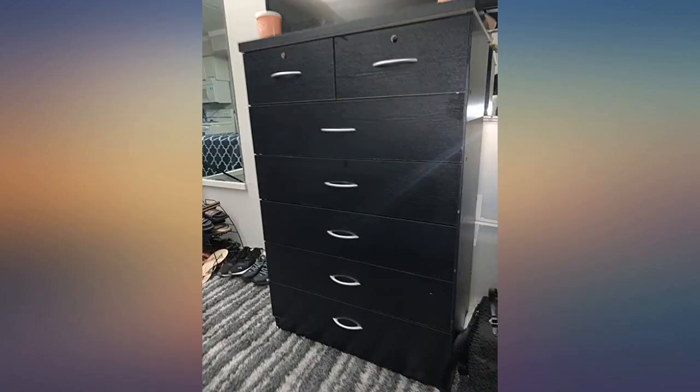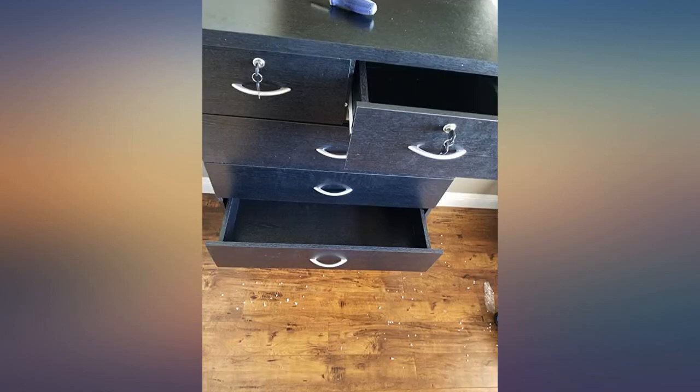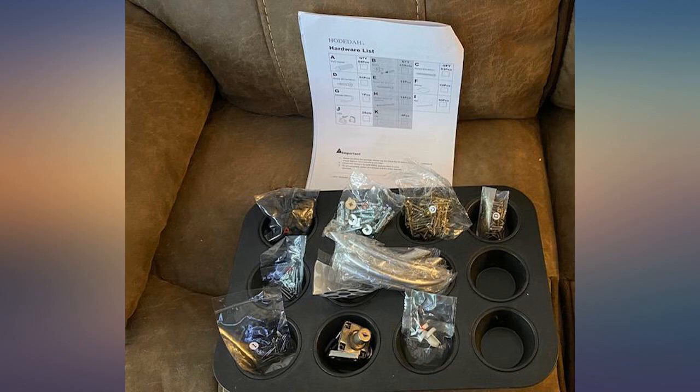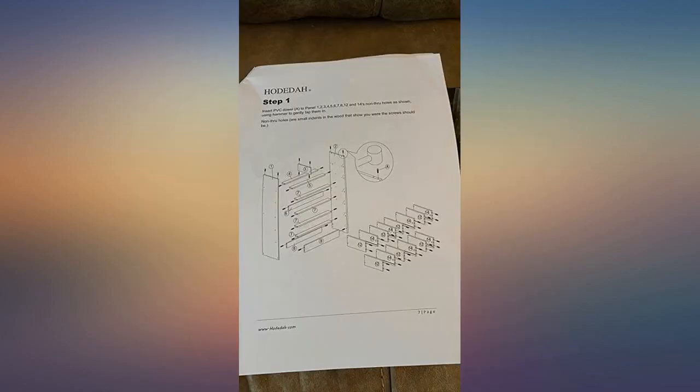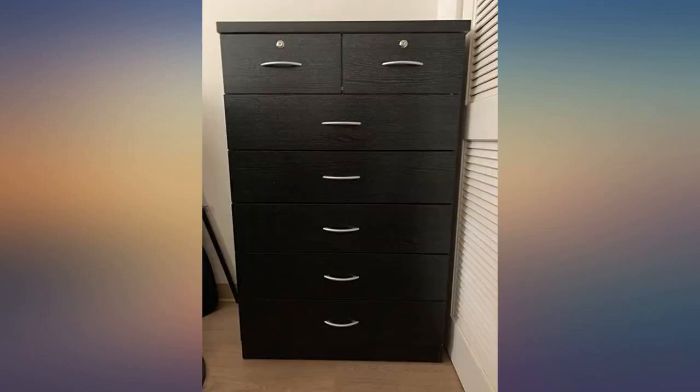The dresser is nice but it was difficult to put together. You definitely have to take your time. I needed both my sons to help with holding the wood rails together for me to screw them in. One of the wooden rails to hold the dresser was missing the circle to put the round screw in. I didn't put the locks in for the smaller drawers — it was too time consuming and I didn't have the patience after a while.